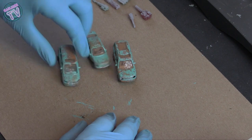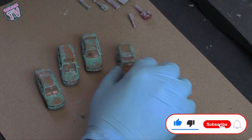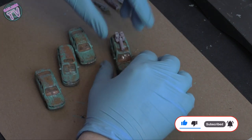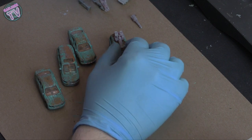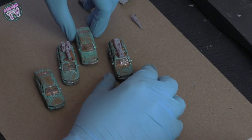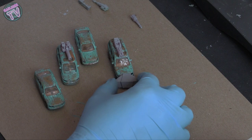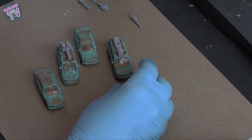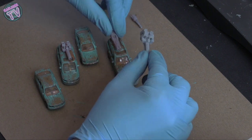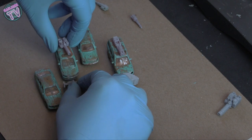Welcome back to Gaslands TV. This is part two of my weathering video — this time I'm gonna be turning the weathered cars into Gaslands cars using 3D printed guns. If you're looking for these, you can find them on our Etsy page, and that's gonna help us out on the channel to continue bringing you content. So first up, we're gonna figure out where these parts are going to go.